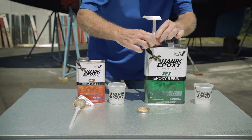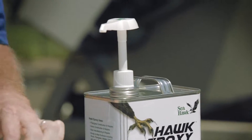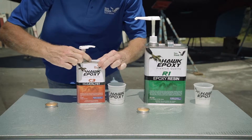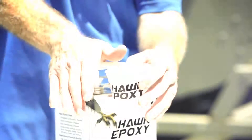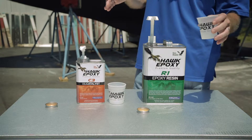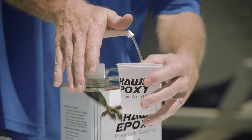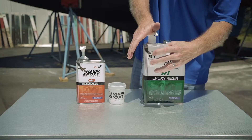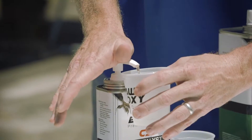Before dispensing the resin and catalyst, the pumps must be primed first to eliminate any air in the pumps to ensure the correct amount of product comes out with each push of the pump. Place a container under the pump nozzle, then push down on the pump head until it can go down no further and release until the pump head returns to full upright position. Continue doing so until you get a steady stream of product during the entire stroke. This ensures all air is removed from the pump tubes and the pump is properly primed.